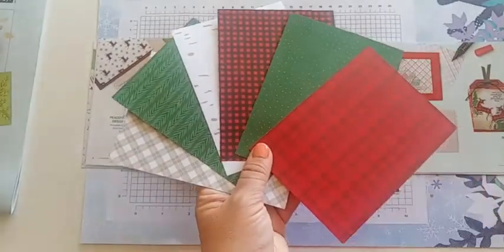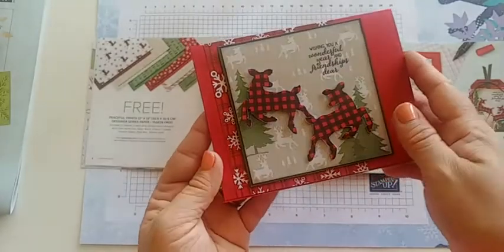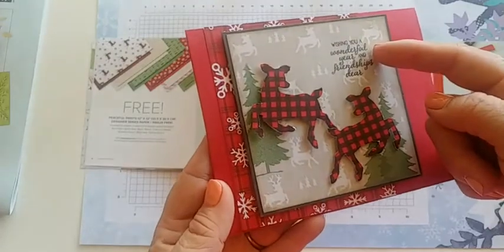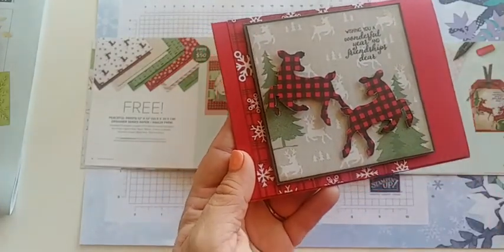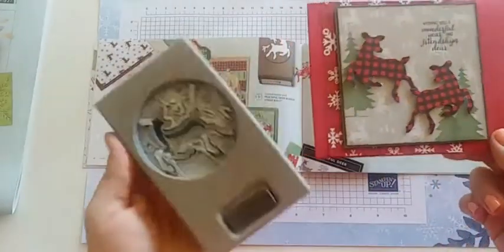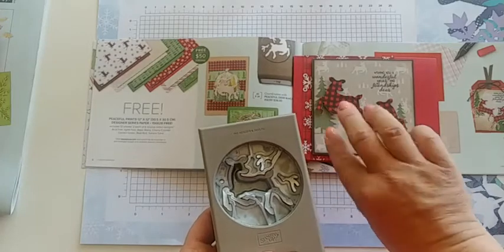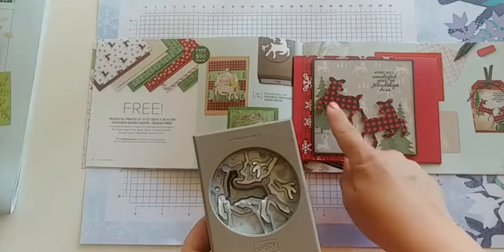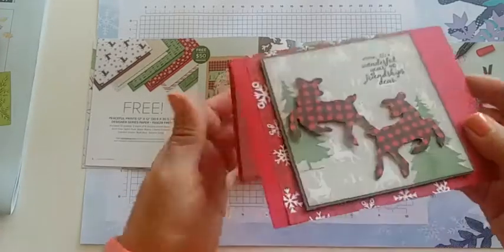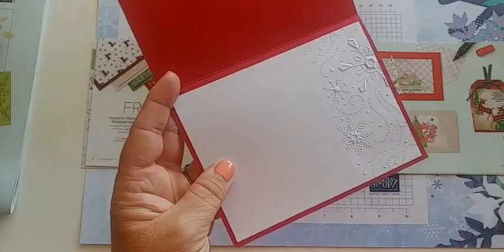I created a really fun card as a swap where I've used the DSP three ways: as a background, stamped on it with the trees from the Fun Deer stamp set, and punched out the DSP deer. A quick tip: the punch only goes one direction, so if you flip the DSP over before punching, the deer faces the other way. I also embossed the inside with a fun wintry 3D snowflake from the annual catalog — it added a little extra without very much effort.